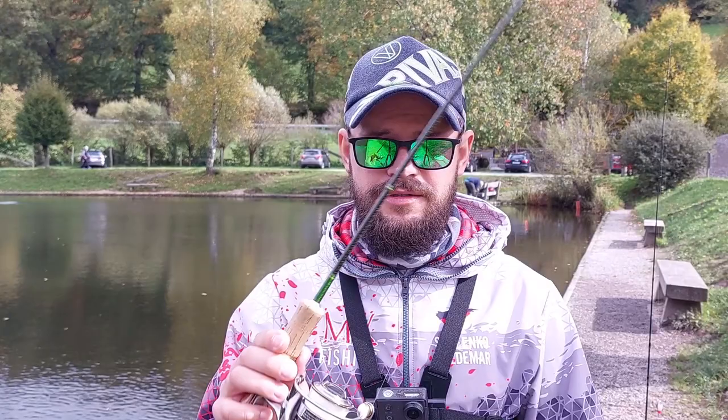Friends, before we even begin casting, animating, and fighting fish, we of course need to set the brake correctly. This is one of the most important factors overall — not only for casting, but of course the main factor is fighting the fish. And here is how the basic setting that I always do looks.